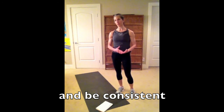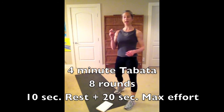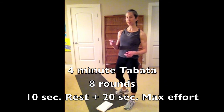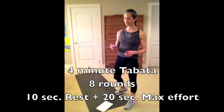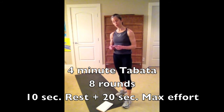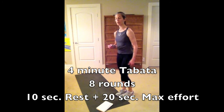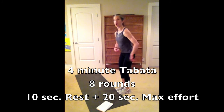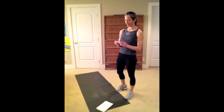My timer is set for eight rounds: 10 seconds of rest followed immediately by 20 seconds of burpees. I'm going to focus on parallel alignment, focus on my squat, trying to hinge at my hip joints and not round from my lower back. Here we go.